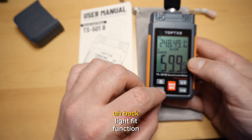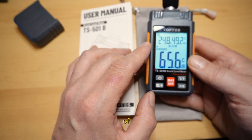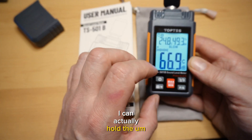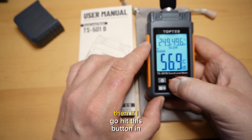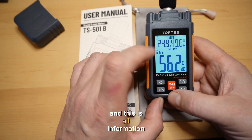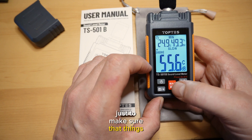It has a backlight function, which I really like — so if you're measuring in low light conditions, you can turn it on. I'll probably be using this device when testing the noise level of power stations. You can also hold the reading if you want. If you hit the middle button, it will tell you the max level — in this case 68.8 dB — and the minimum level was 56.9 dB, just from us talking. This is all information that would be useful if you were checking sound levels at a party once an hour to make sure things weren't getting out of control.